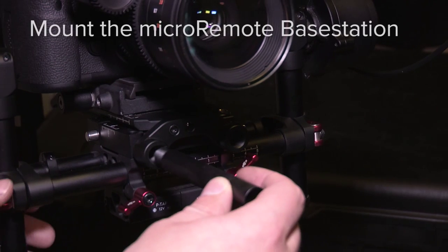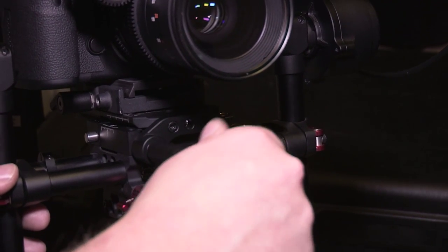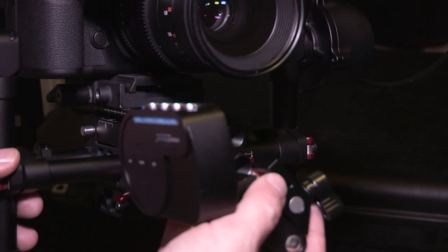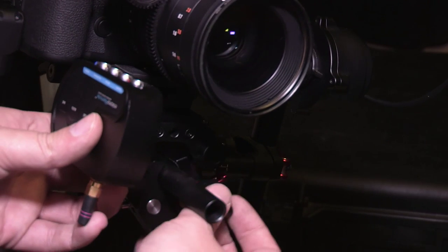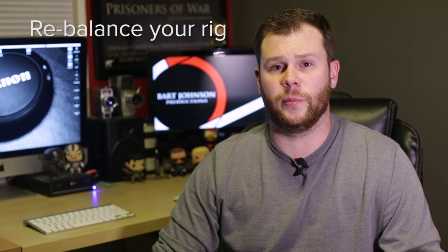The next step is to mount the actual receiver — the central brain of the micro remote system. There are plenty of places you could mount this, but I like to use the little mustache attachment on the DJI Ronin to add a 15 millimeter rod, and I'm going to use their Collins clamp to attach it down here. Once everything is mounted onto the system, that's all the heavy equipment we're adding, and you'll probably have to do a little rebalancing to make sure it's easier for the next steps. You may have to make a couple of adjustments along the way, so keep that in mind.